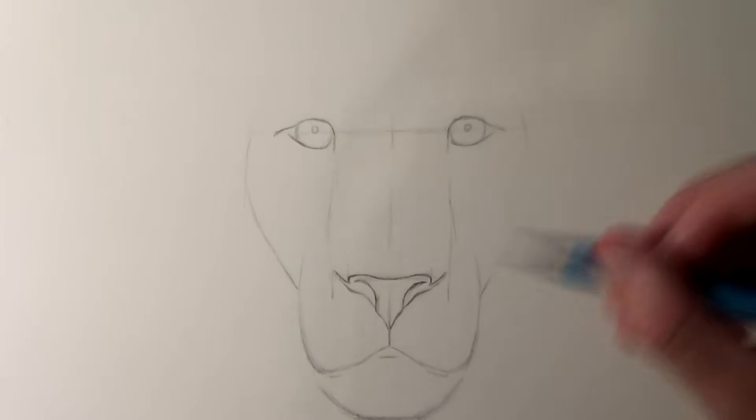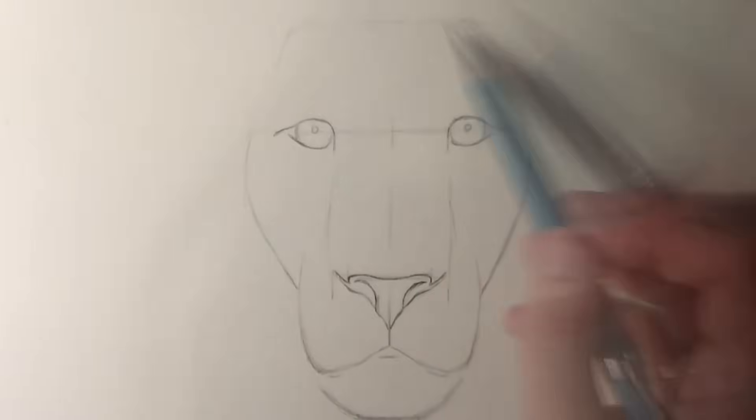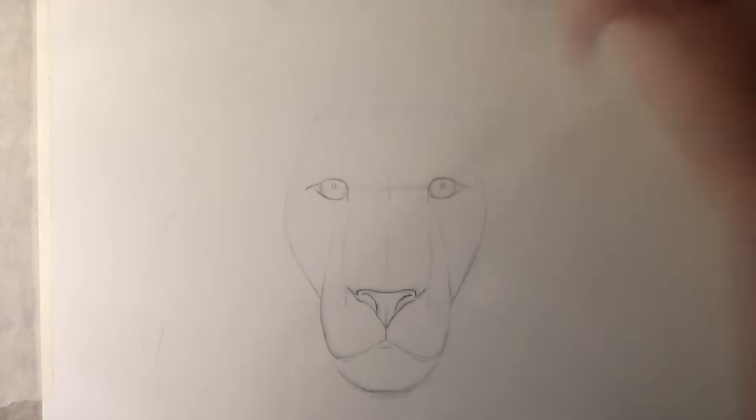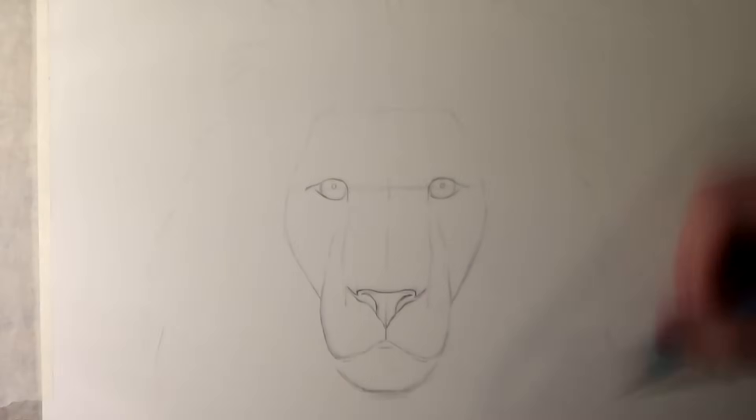From there I was able to draw the rest of the outlines of the lion's face, and these helped to give a guideline of where the lion's mane will start. That's why I left some extra space on the paper — so I could have some extra room for a large lion's mane. Once the mane was drawn and the outlines were completed, it was time for some shading.